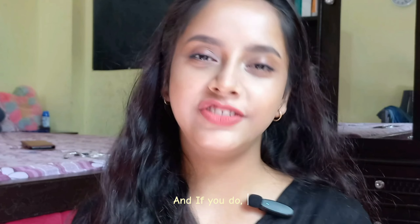And that's it! I hope you guys liked it, and if you did, don't forget to subscribe to my channel for more such videos. Bye!